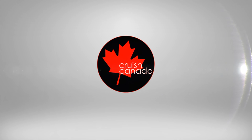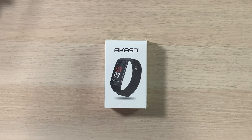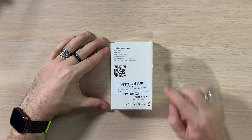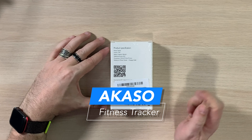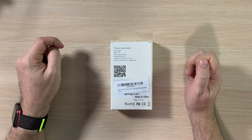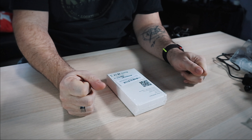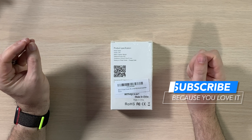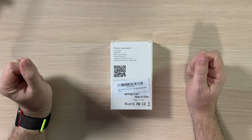This is the Acaso fitness watch, health band, whatever you want to call it. On the back it says Acaso fitness tracker for kids, women and men. Product specs: the screen is 0.96 inches, 90 milliamp-hour battery, IP67 waterproof rating, dimensions 253mm by 19mm by 12mm, and the package includes the physical fitness tracker and the charging cable.